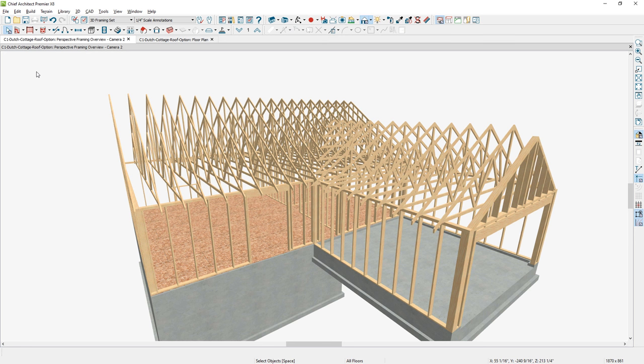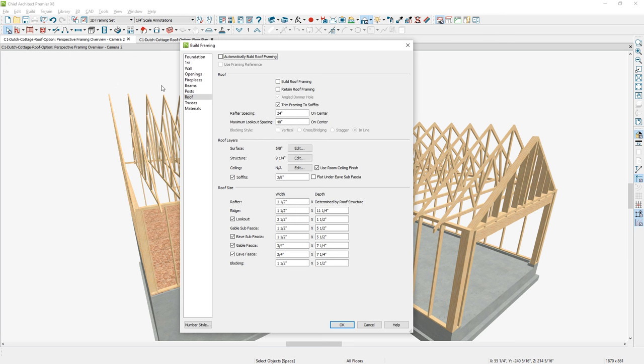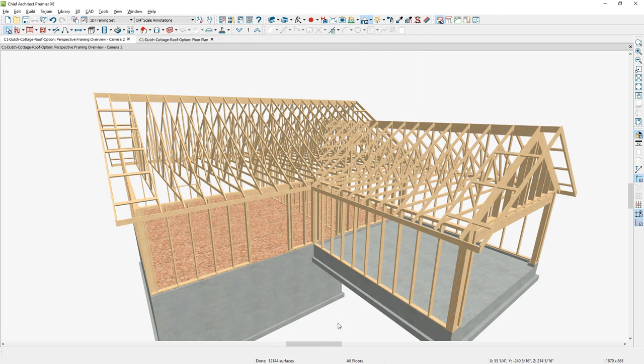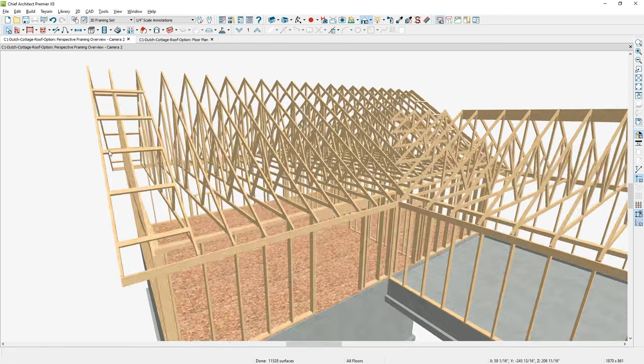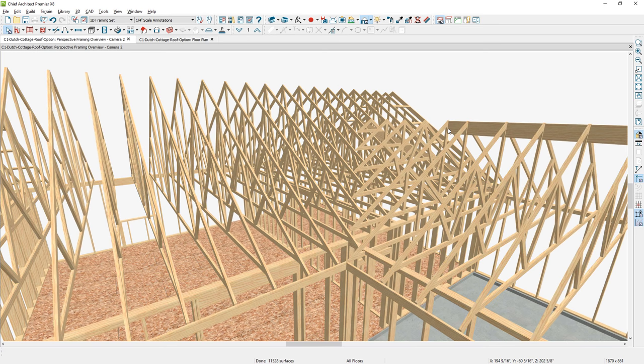After completing the trusses, use stick framing and it will fill in the spaces that the trusses did not complete. You may have to do some cleanup. Build the roof framing, select OK, and it will put your fascia in. You may not need some of your ridge boards — just come in and remove those and make adjustments. On the reduced gable, the lookout frames over the top and spans the trusses. You may need to do an additional stick frame or draw your own general framing member to complete that area.